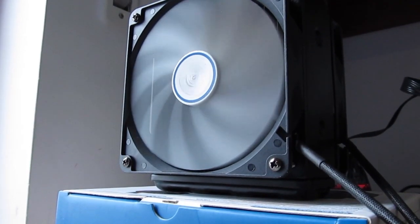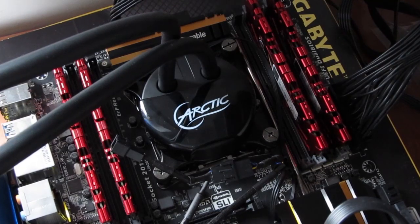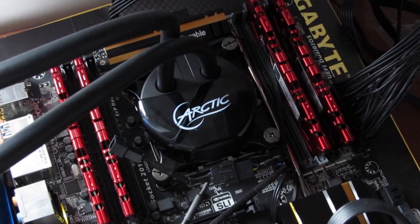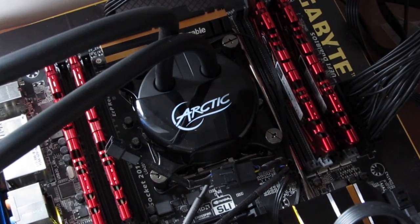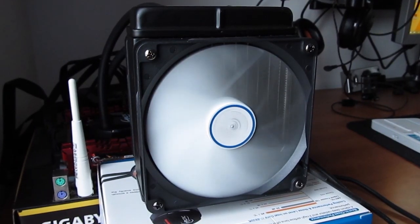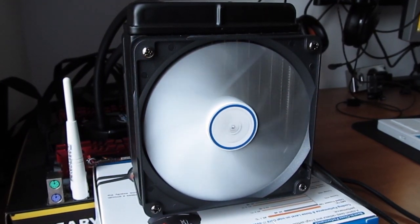Besides the decent cooling performance, the Liquid Freezer 120 also performed really well in the noise department, where the only thing you could hear was the pump. It wasn't loud — on the contrary — but it was still audible on an open test bed, which is not a big surprise for a pump. Despite having two fans, both of them combined were barely making any noise.